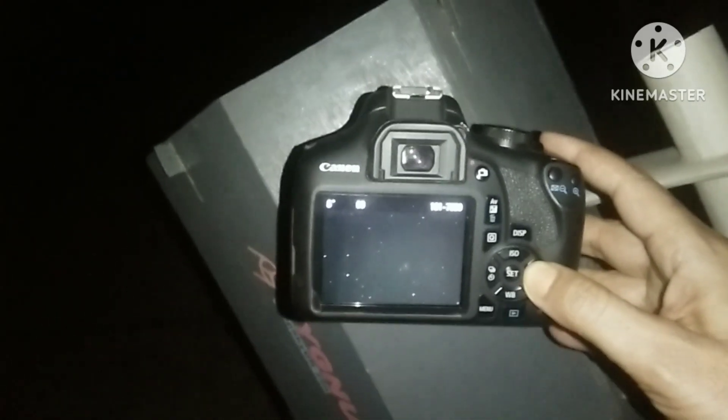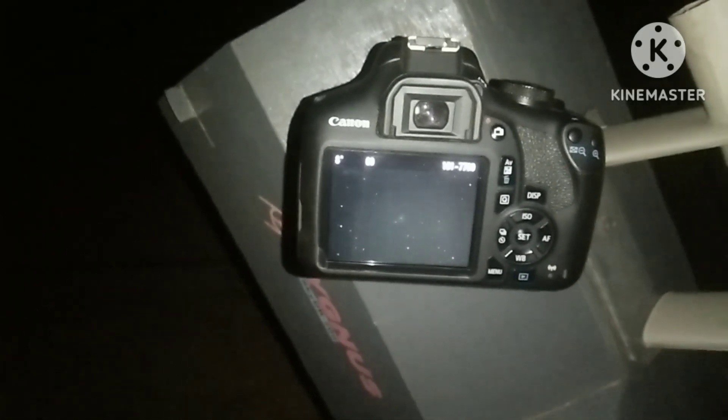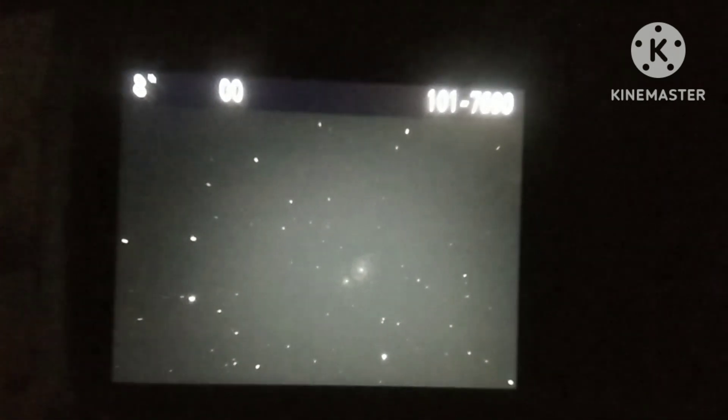I clicked about 30 photos, and out of 30 I chose only the 10 best images to stack with Deep Sky Stacker. You can see the closer view on the DSLR screen — you can see the Whirlpool Galaxy, and on the DSLR screen you can even see the spiral arms of the Whirlpool Galaxy.